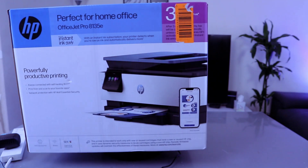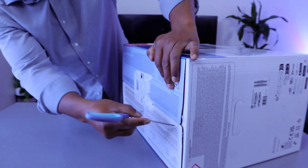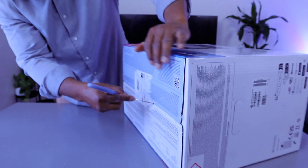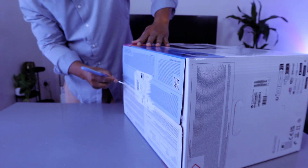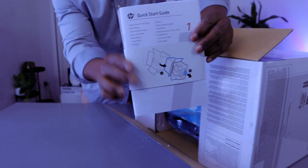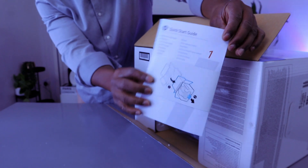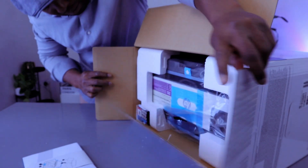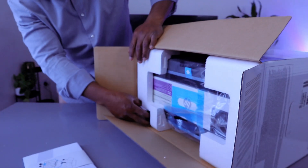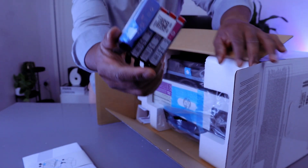We're going to check this stuff out and see what is inside. I hope it helps you make a good choice. Inside we have the information pack and setup guide, quick start guide, and cartridges.